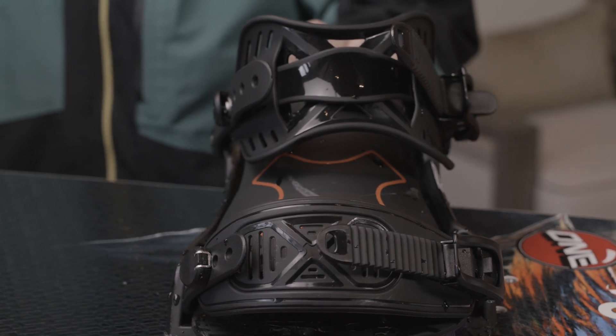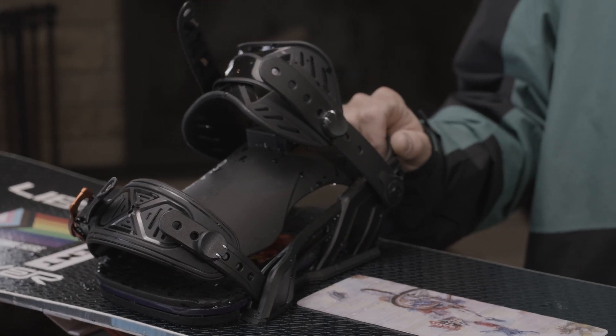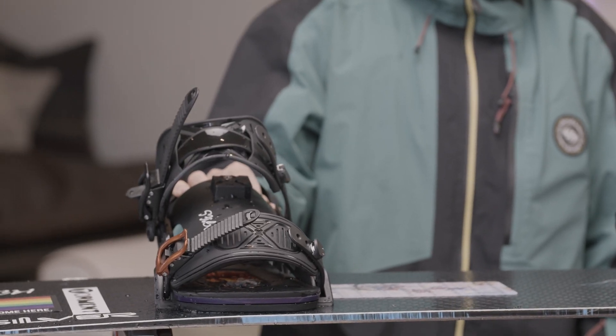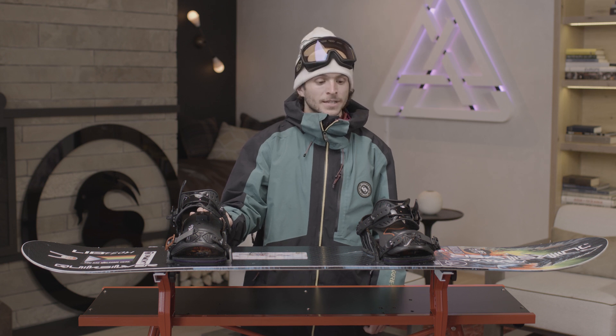I use the Bent Metal Transfer bindings. I like them because they're a medium stiff binding — pretty playful, not too aggressive. I don't really like my ankles and feet to be too locked into my snowboard, so a good medium flex gives me just the response I need.